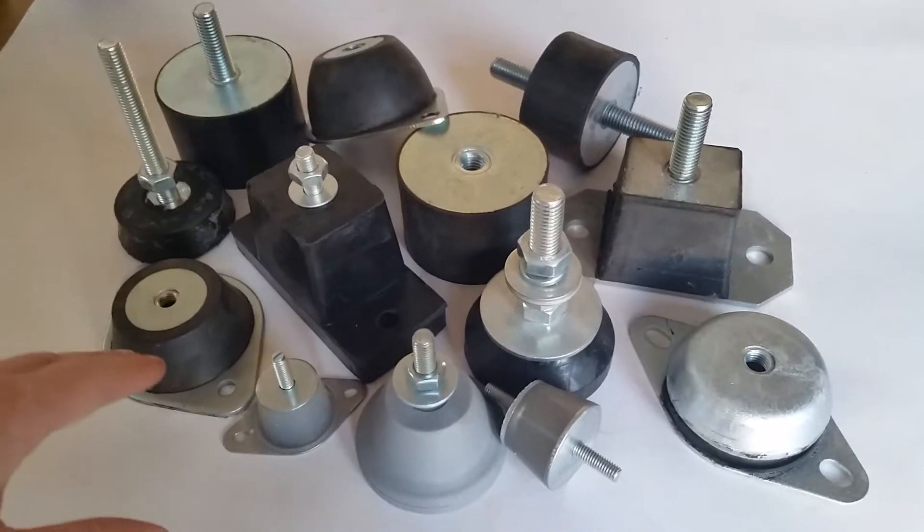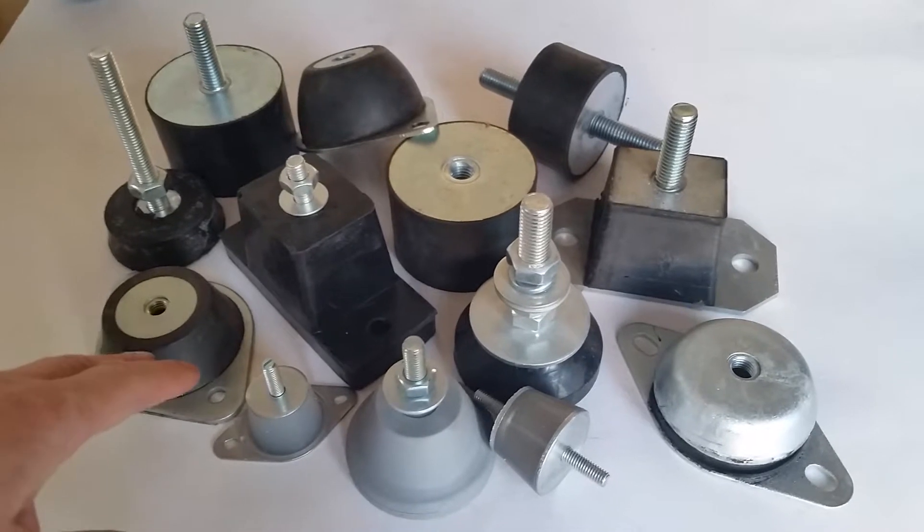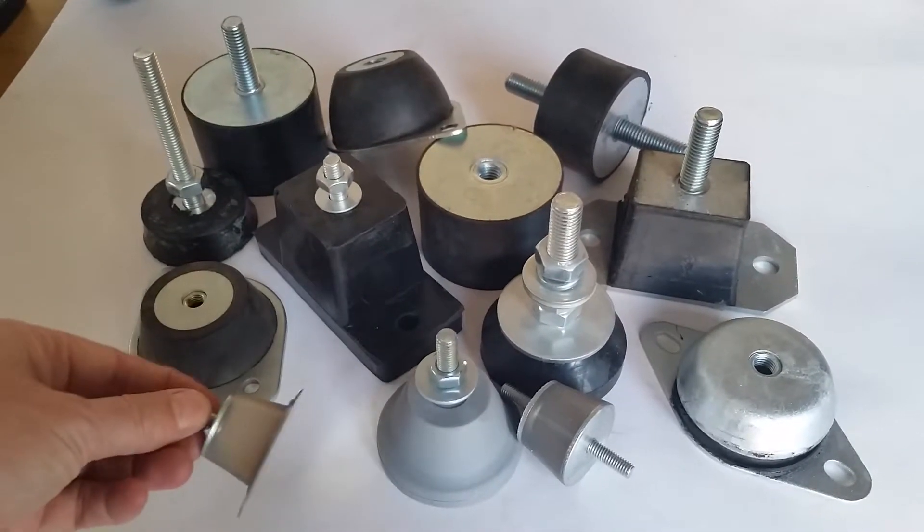We've also got some Bell-type mounts, which are low profile, for very heavy units.